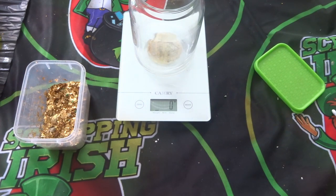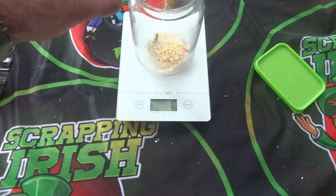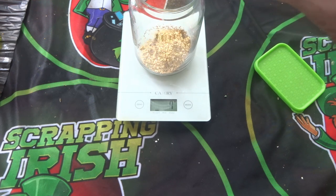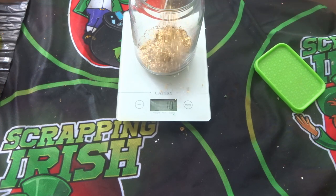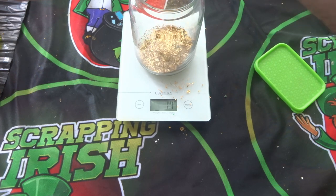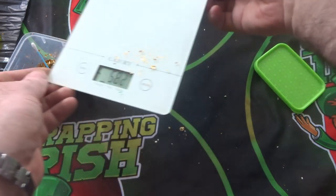I'll use one of these little Q-tips to spoon the foils out and knock them in. They're very light, so I'm being careful not to go too fast and lose any. I'm gathering them up afterwards — all these foils are very, very light.